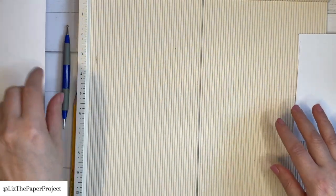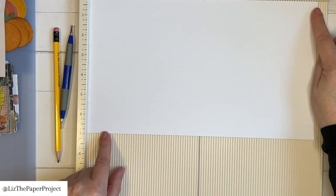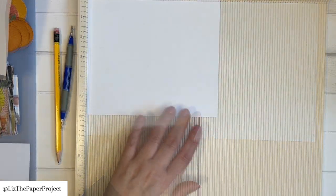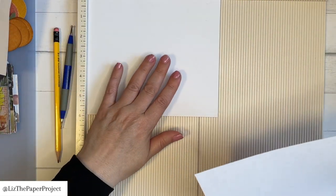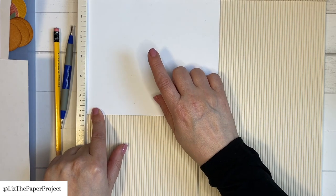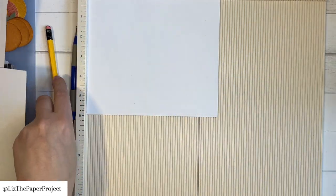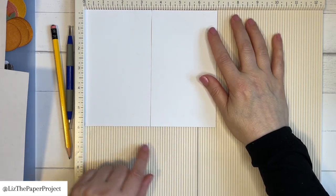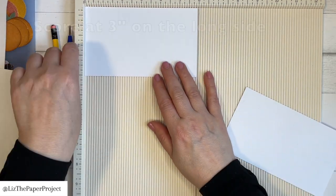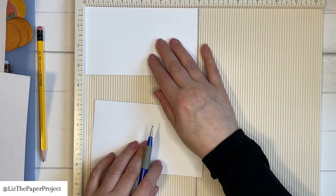We've got our scored areas and we've got two pieces left — we'll put these aside and grab the larger sheet. So we take our larger piece, which is 12 by seven, and we cut that in half at the six-inch mark. So now we have two pieces. We take one of the pieces — on the long side it should be seven, on the shorter side it should be six — and we're going to cut this one at three and a half. So we have two pieces, and we are going to score them at three on the shorter side, which is the six-inch side.